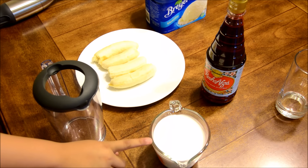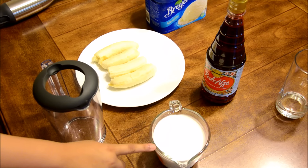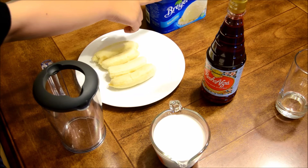So what you'll be needing is one cup of coconut milk. If you don't have coconut milk, you could use regular milk. One and a half banana, some Roza, and some ice cream.